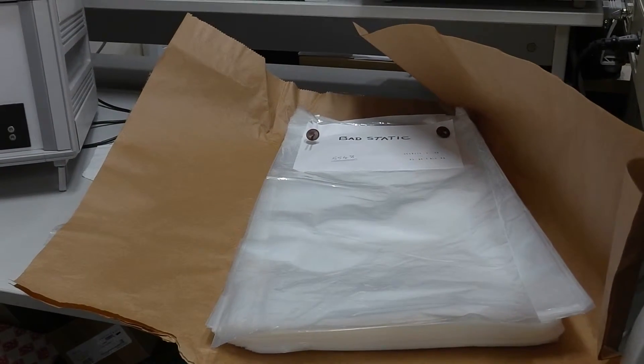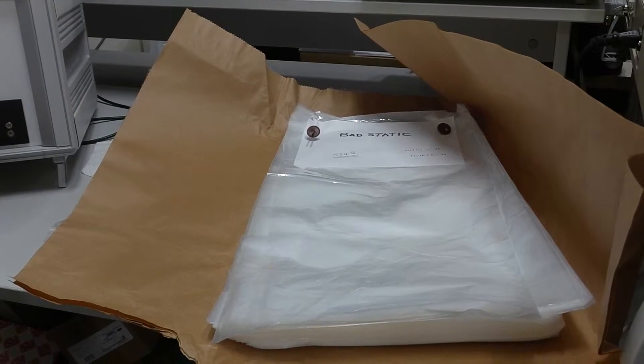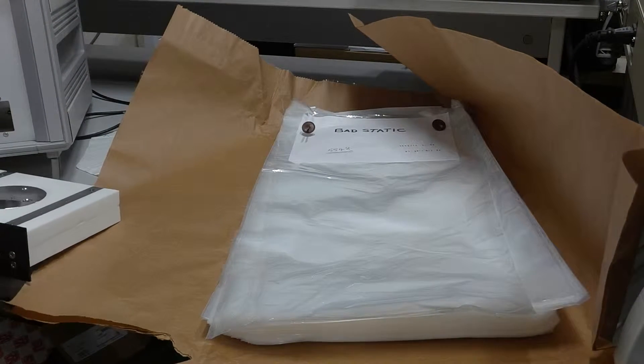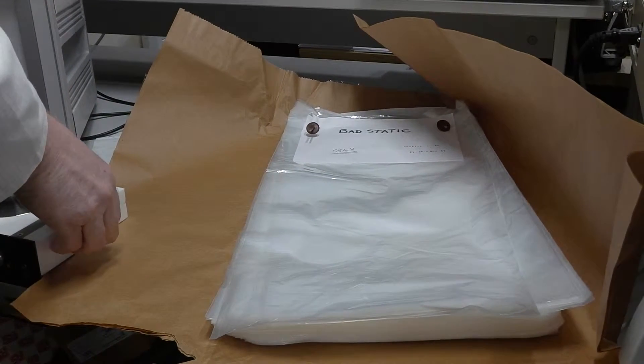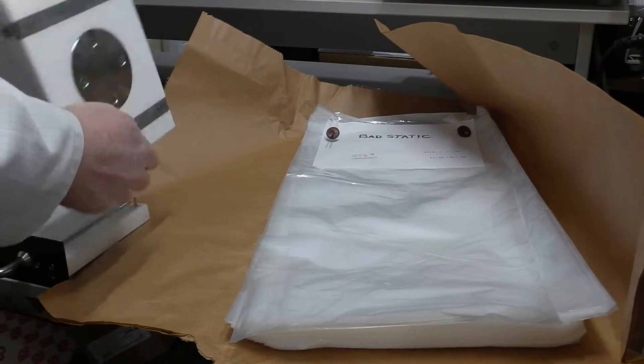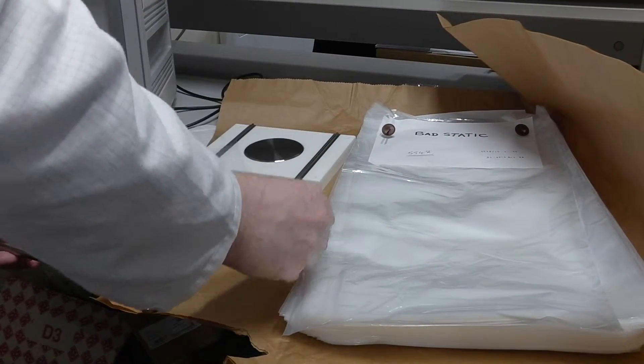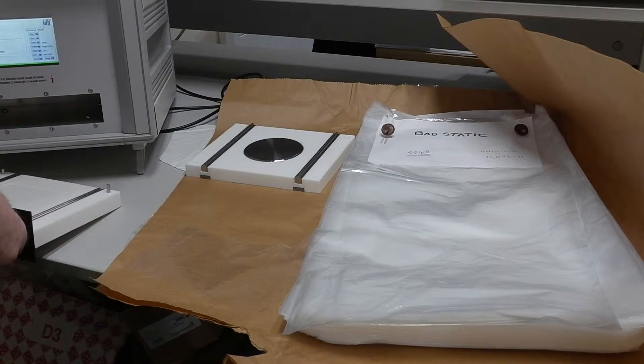What we'll do this time is prepare the sample. We'll remove the sample holder from the instrument and retrieve the previous one, taking care not to mix them up.